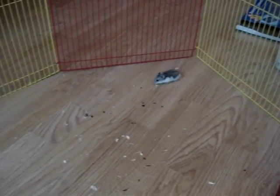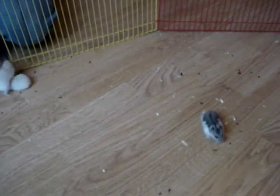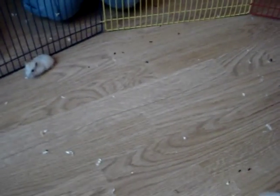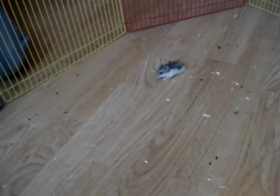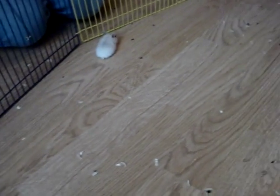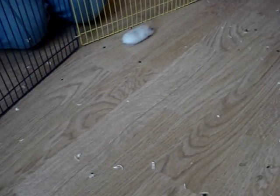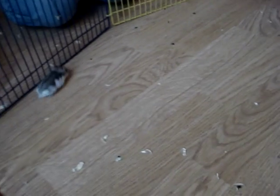These are the three baby hamsters that we think are female. This is just a bit of footage with them running around to try and see them from the back, before we then try to flip them over and have a look at their genitals. We've found that the four males are quite obviously male, but the females are much more difficult.